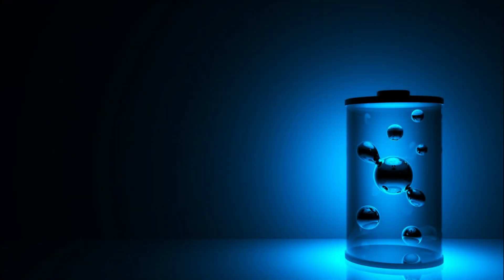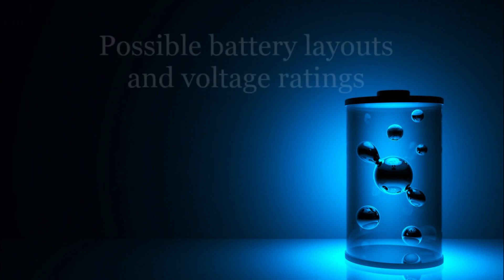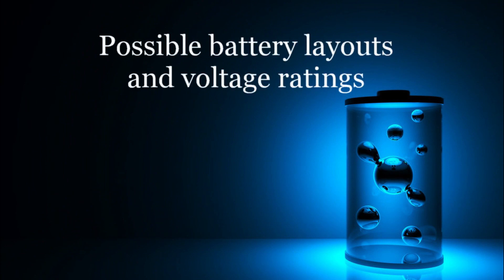Hello friends, welcome to the sequel of the lithium-ion battery series. In this part, we will examine some possible layout combinations, and we are going to proceed with making one.